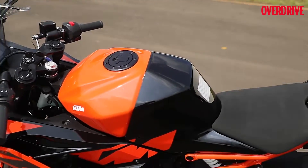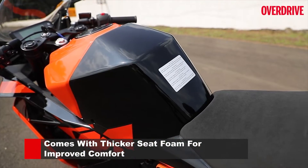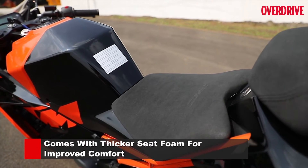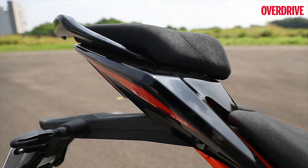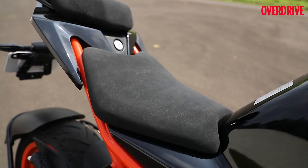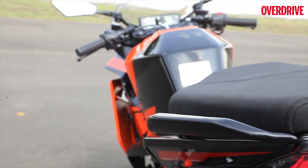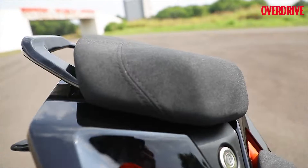The rider and pillion seats are all new, and more importantly the cushioning for both has doubled, which makes longer stints in the saddle a lot easier to deal with. The pillion seat is a lot flatter than before, and along with the new grab handle design, this means the person seated behind you won't slam into you as often every time you brake.